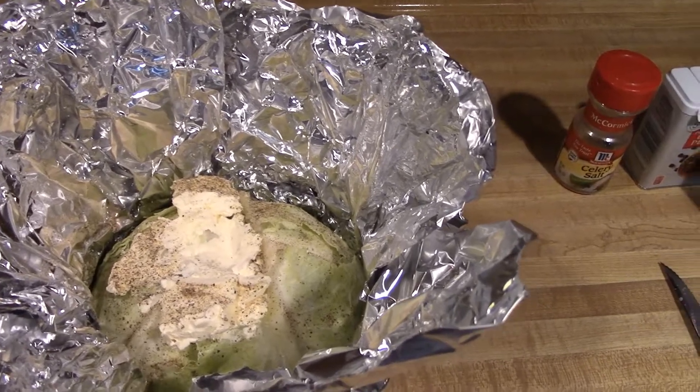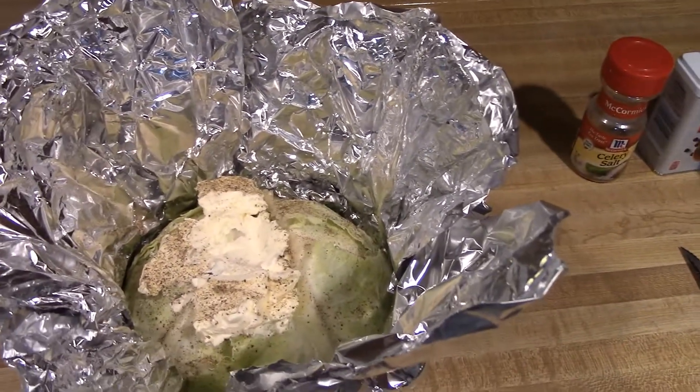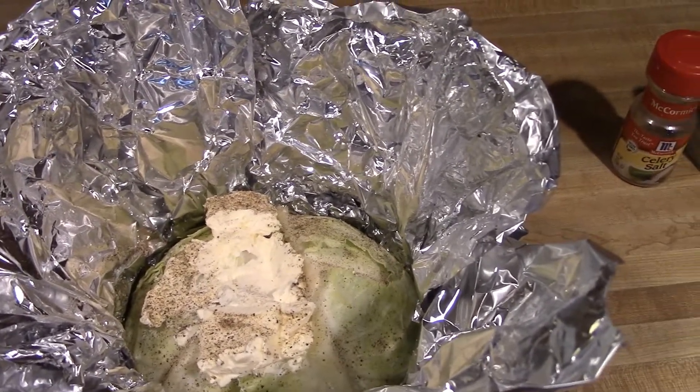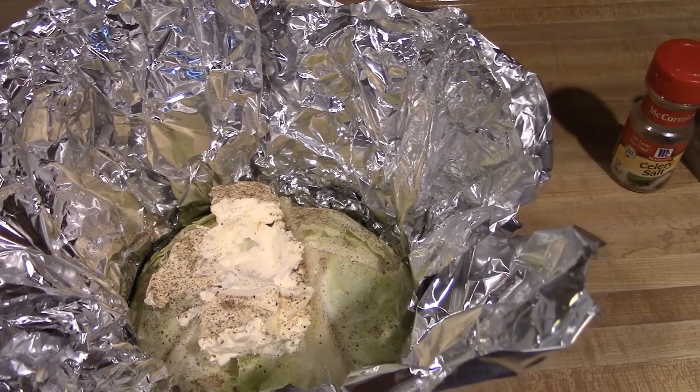I got the cabbage ready to go in a foil packet. We're gonna close it up towards the end after it smokes for about two hours.